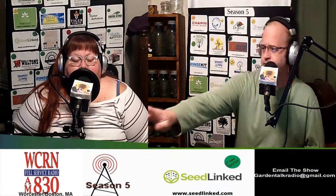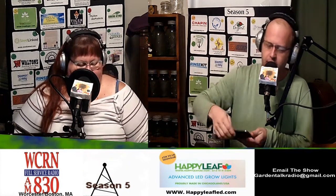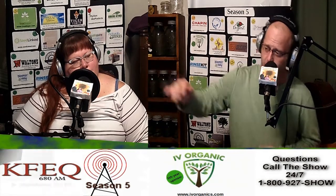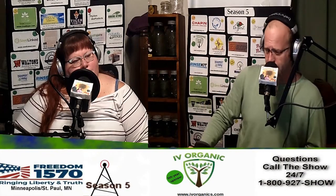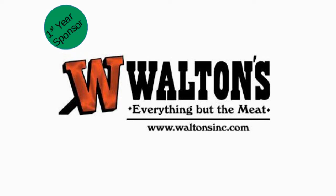Keep all of this in mind when starting your onions and leeks. To find your timing, go to your favorite search engine, type USDA growing zone frost dates, put in your zip code, and it will tell you your last average frost date. Then back that off about two and a half to three months. If you have questions, email GardenTalkRadio at gmail.com or call 1-800-927-SHOW. You can also visit thewisconsinvegetablegardener.com and search 'onion planting' — there are about a dozen videos on the whole process.